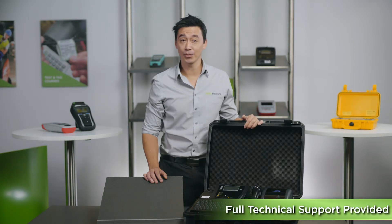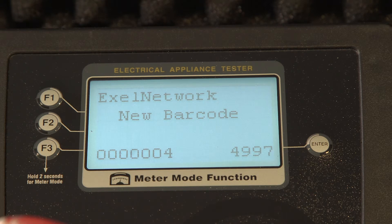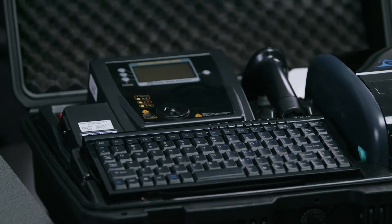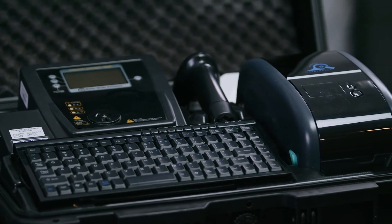The actual testing process is really simple too — it's one button push to perform a test. So F1 for class 1, F2 for class 2 and F3 for leads. It's all very easy and contains quite logical user operation. If you're looking for a professional all-in-one system, the Australian made T&P 500 series is a very safe choice.